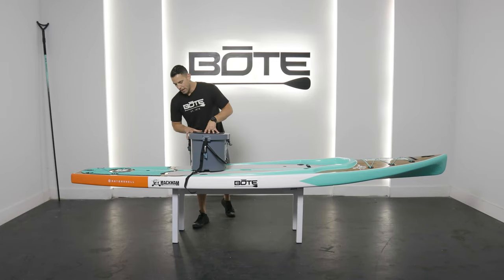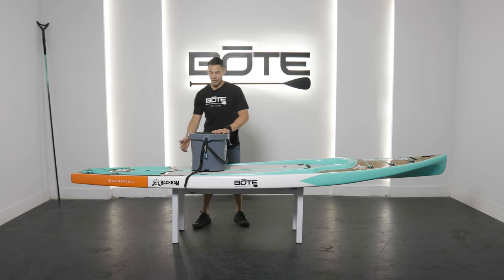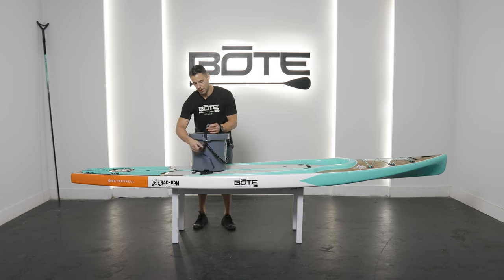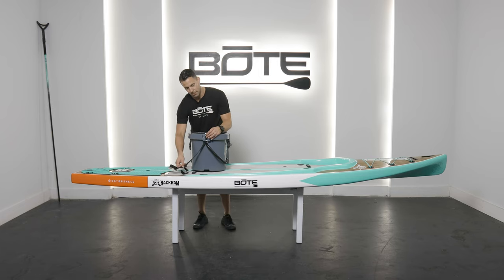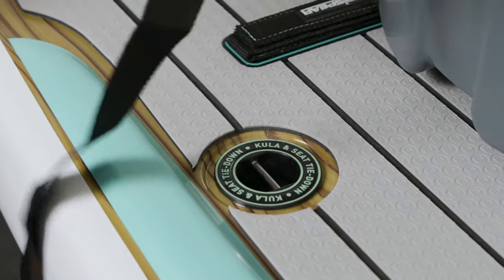Alright everyone, if you have a Gator Shell board and you want to install a Kula cooler to it with a cooler kit, you're going to take the straps out. I always recommend starting with the metal at the top right here — there are a couple of reasons for that, but it just makes things a little bit easier.